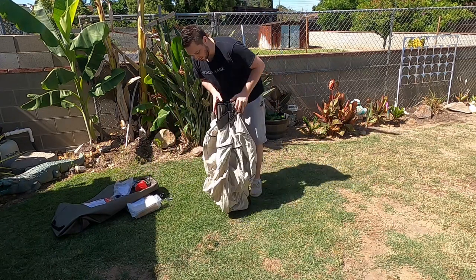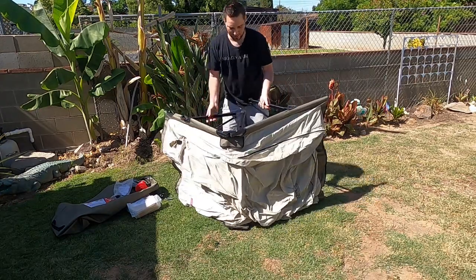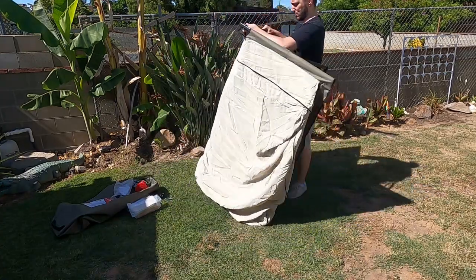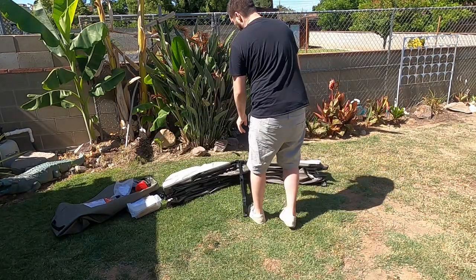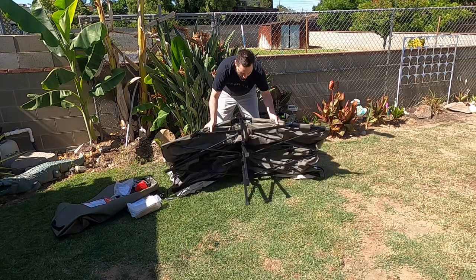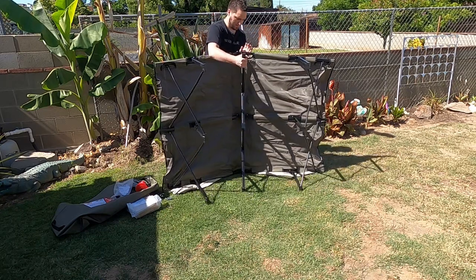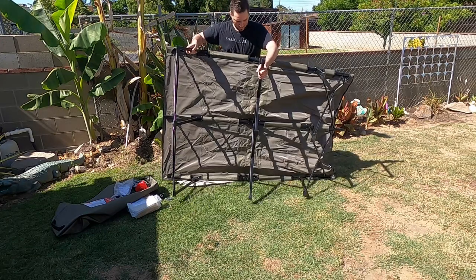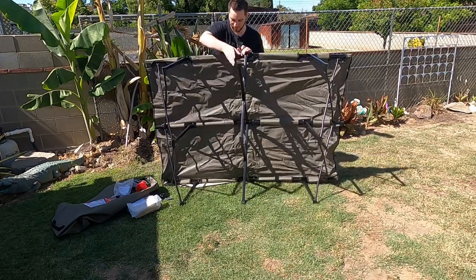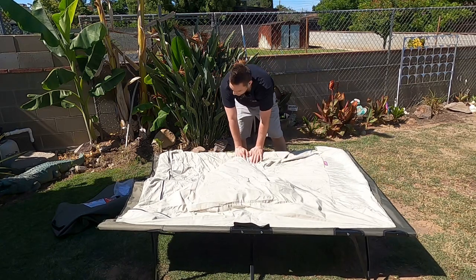Now let's set this up. These are the legs. It just pops out directly — really fast. So it folds in like this, you fold it out, the legs fold out, and as you lift everything up, everything folds out on its own. It seems like this has a cam mechanism, so what you need to do is lay this down first and the weight pushing down will lock it in place.